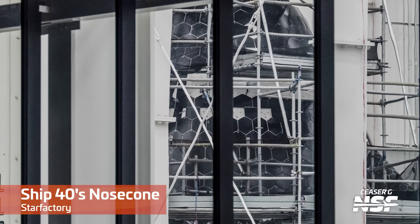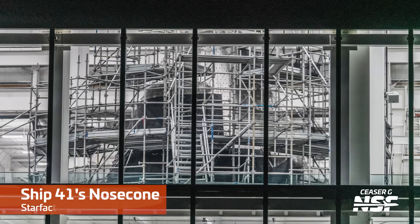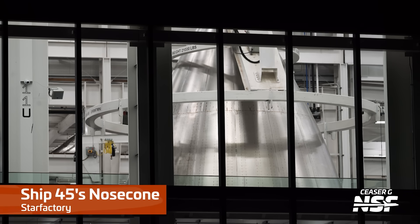Inside the Star Factory, future ships are also being prepared for construction at a rapid pace. Ship 40 has continued to receive its heat shield tiles and now sports its forward aerodynamic flaps as well. Once fully outfitted, we may see SpaceX stacking it on its payload bay section. Ship 41's nose cone has now finally been covered in scaffolding and has started to receive its thermal protection system in the form of the Pyron backup ablative felt. Caesar also spotted Ship 45's nose cone on the methane header tank installation stand, meaning it now has two header tanks installed. Strangely, we have not seen Ship 44's nose cone — it disappeared into the Star Factory a while ago and hasn't been seen since, so it's kind of a mystery.